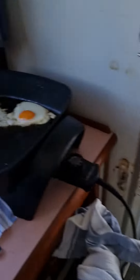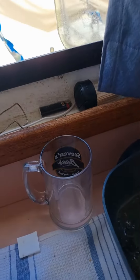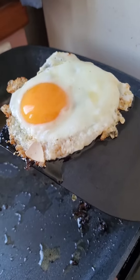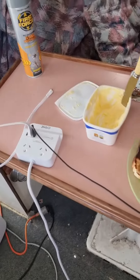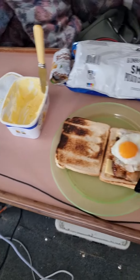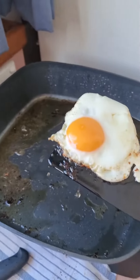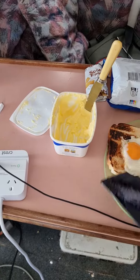Now we get another egg — even got a bit of shell in it, make it crunchy! Whoa, crunchy eggs today folks. And I like them runny too — nice and runny eggs. And that one, well, there we go.